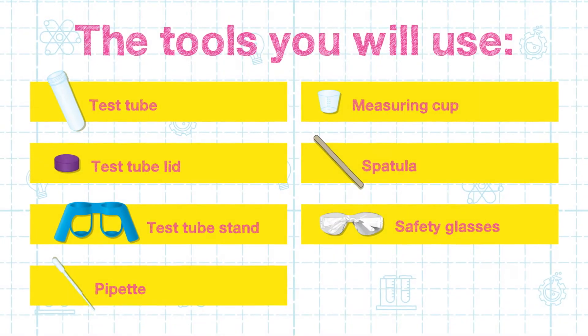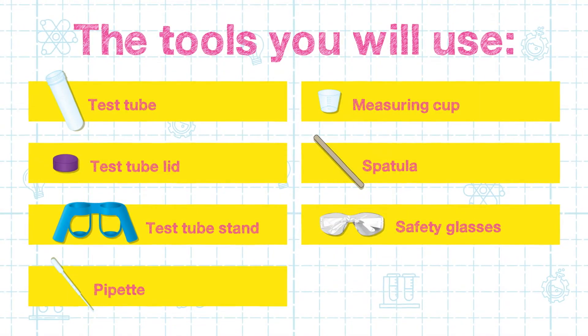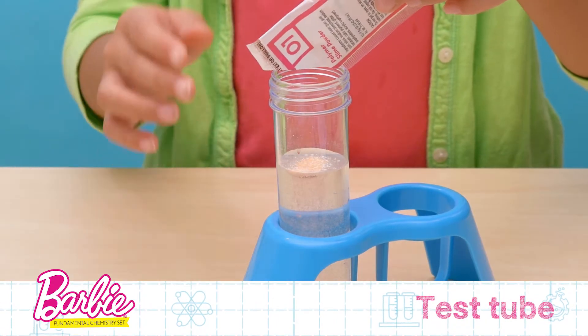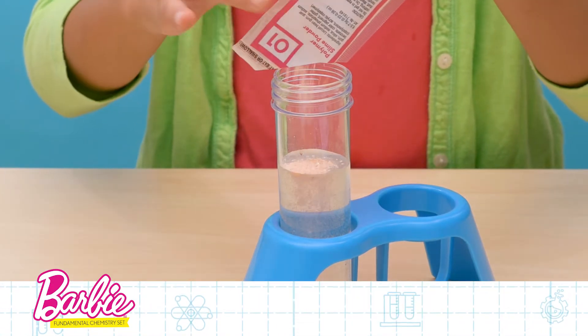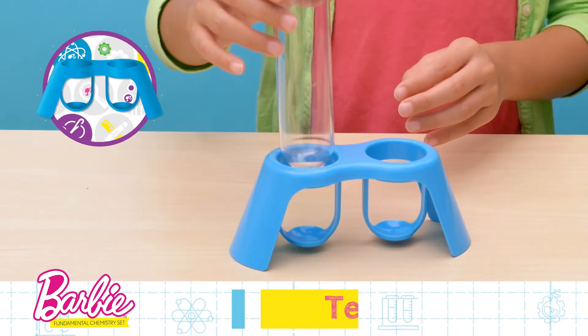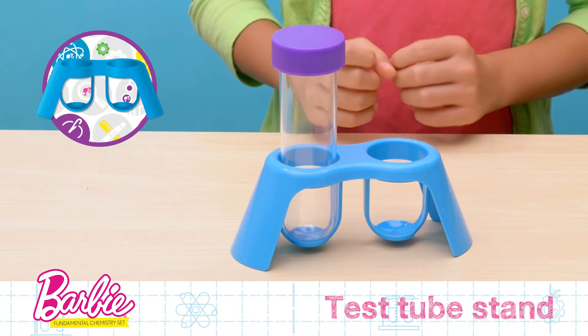Now let's explore the different tools you will use for your experiments. This is a test tube. These tubes are used to hold the liquids and powders for your experiments. The test tube lid keeps everything inside, and the test tube stand allows you to keep your experiments upright.